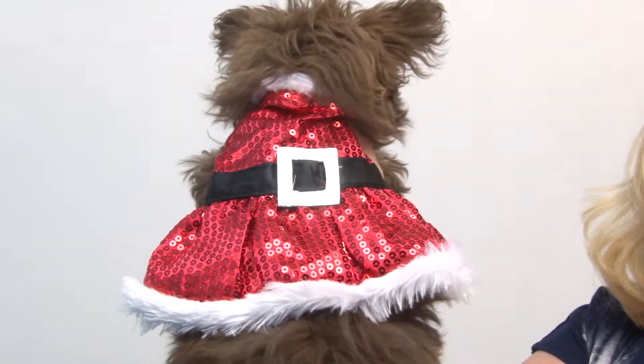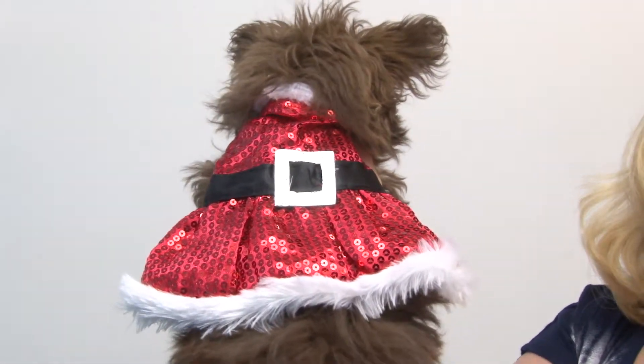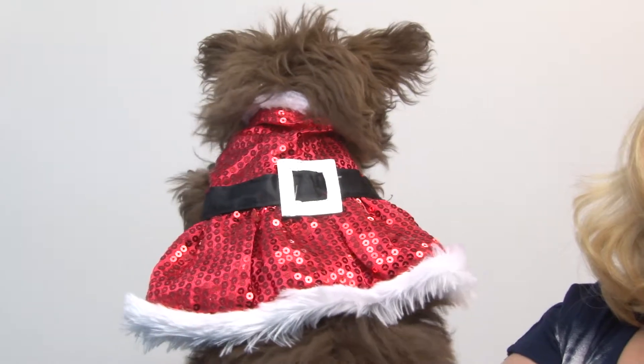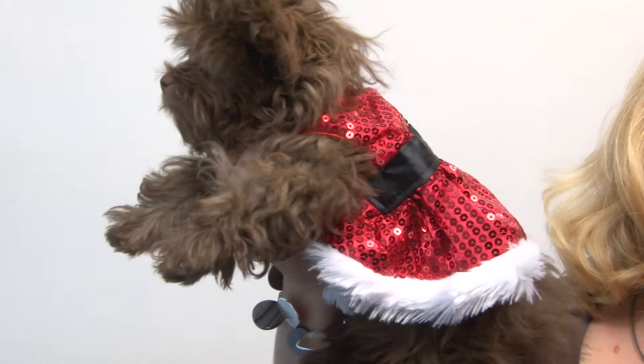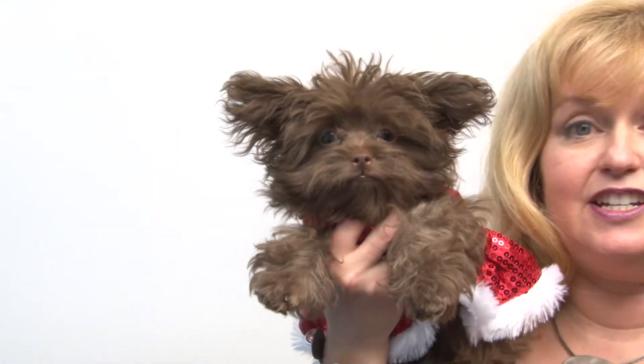It features an all-over sequin pattern, as well as a faux fur trim at the neck and at the ruffle hem, and it has a satin belt with a silver buckle. It has a high cut tummy so your pup will stay clean and dry, and we love the fact that it's lined so it's not scratchy, and it has a sleeveless style so your pup can move around easily.